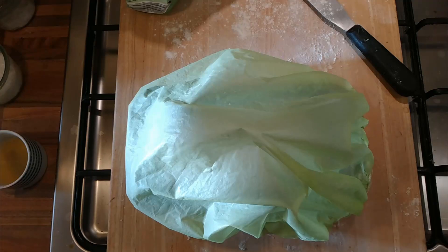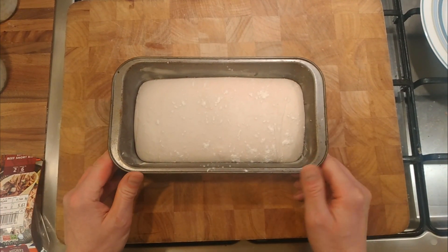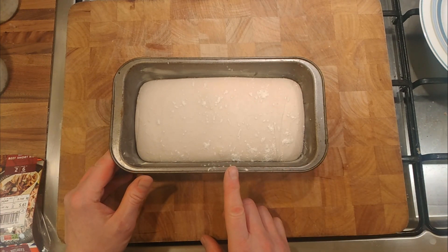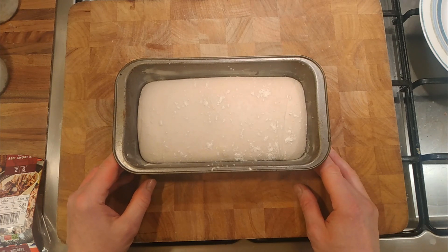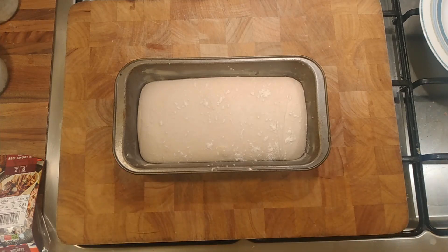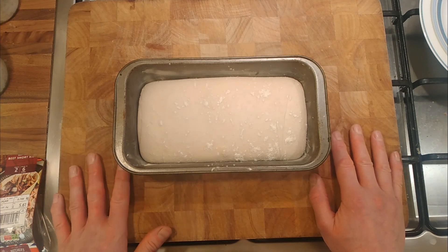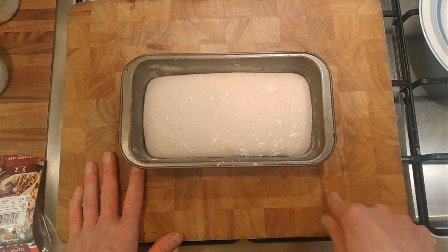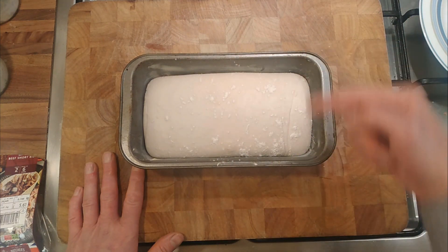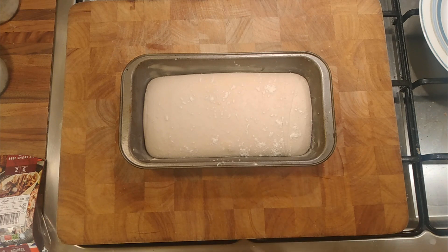I don't think it's going to rise any more than that, and there's a risk it could collapse. There aren't any bubbles coming through either — I don't want it to start fermenting again, I just want it to rise. The oven's on, I'll give it ten minutes to heat up and then we'll put it in. I previously put 800 grams of dough in these tins before and they puffed up quite substantially, so it might come to the top of the tin.